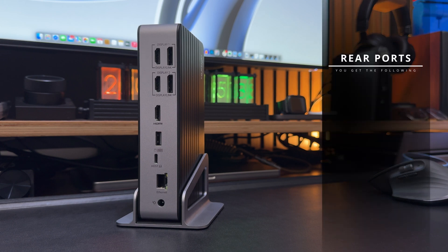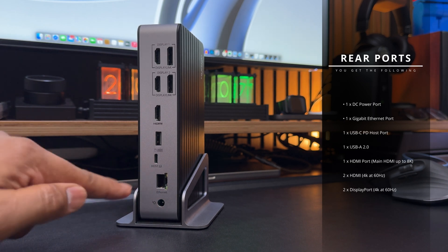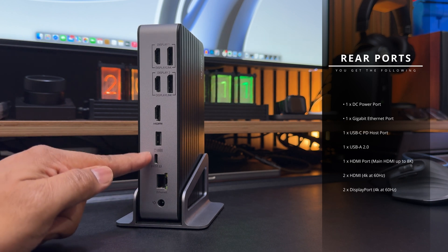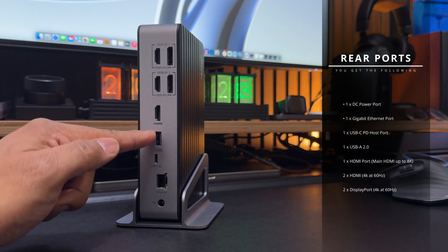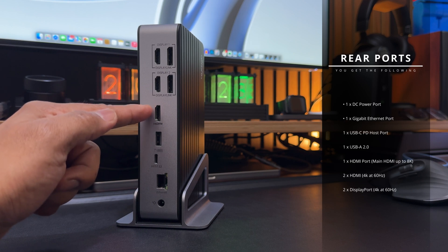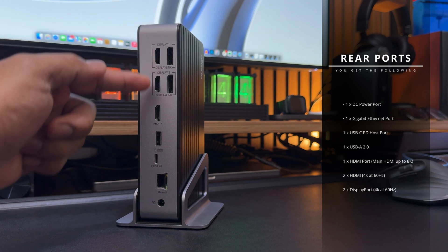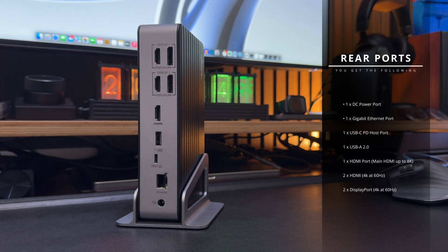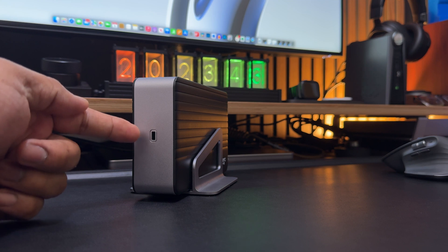On the rear, you have the following ports: a DC power port providing up to 120 watts of power for the docking station. One gigabit Ethernet port. One USB-C PD host connection port — this connects to your laptop and supplies up to 100 watts of power for fast charging. One USB-A 2.0 port. One main plug-and-play HDMI port, which can display up to 8K on a single monitor at 30Hz, or 4K at 60Hz in dual or triple monitor mode. Two additional HDMI ports offering 4K at 60Hz, and two DisplayPort outputs also offering 4K at 60Hz, grouped into display one and display two. And on one side, there's also a Kensington lock slot.